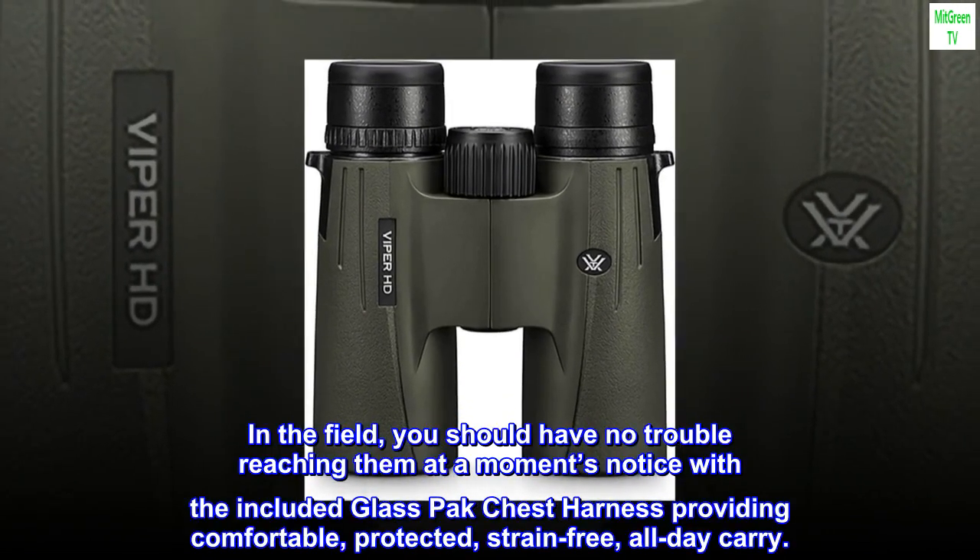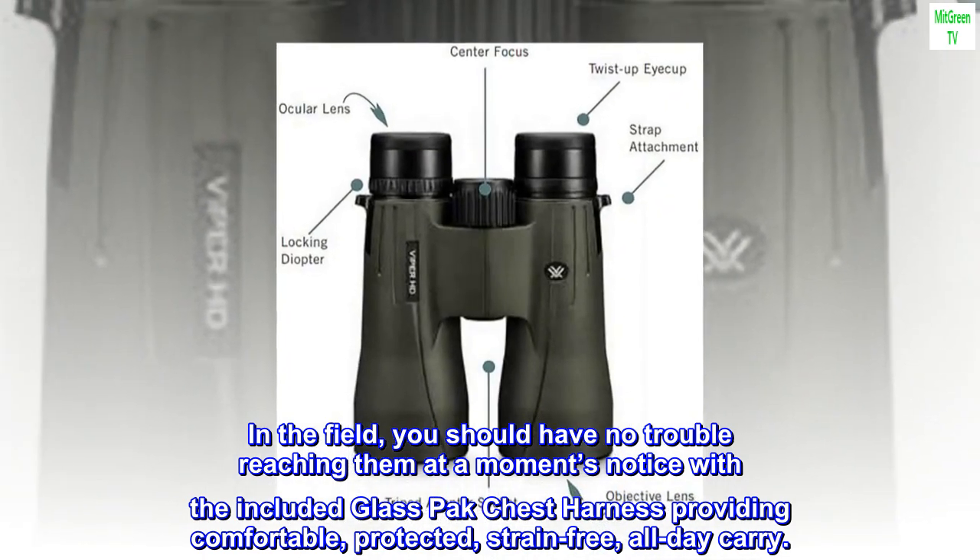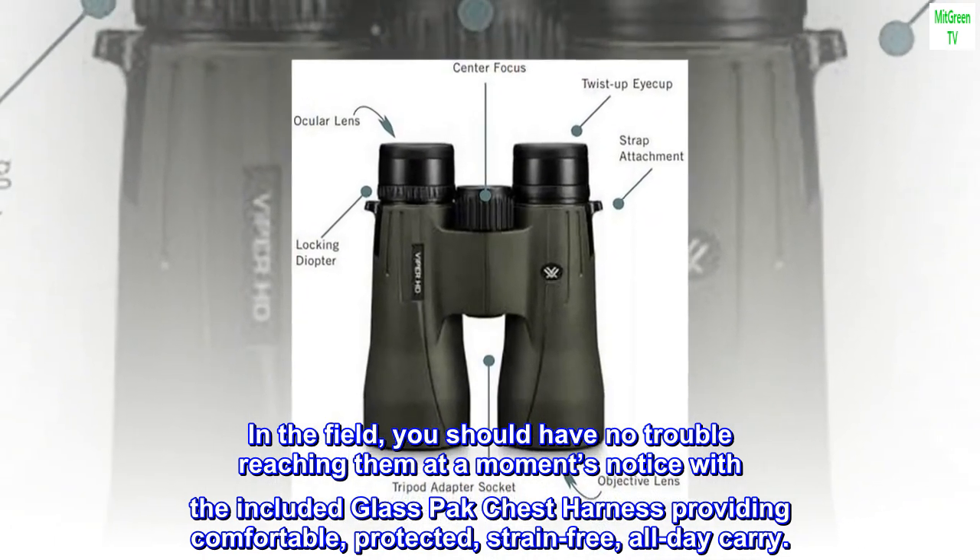In the field, you should have no trouble reaching them at a moment's notice, with the included glass-pack chest harness providing comfortable, protected, strain-free, all-day carry.